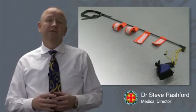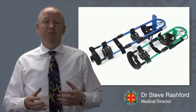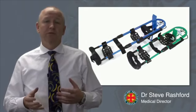The CT6 traction splint is a significant investment by the QAS in patient care. The Donway has been a long-standing part of the service and has done really well for the last 10 years or so. But as technology has improved, it's important that the QAS moves with that technology.